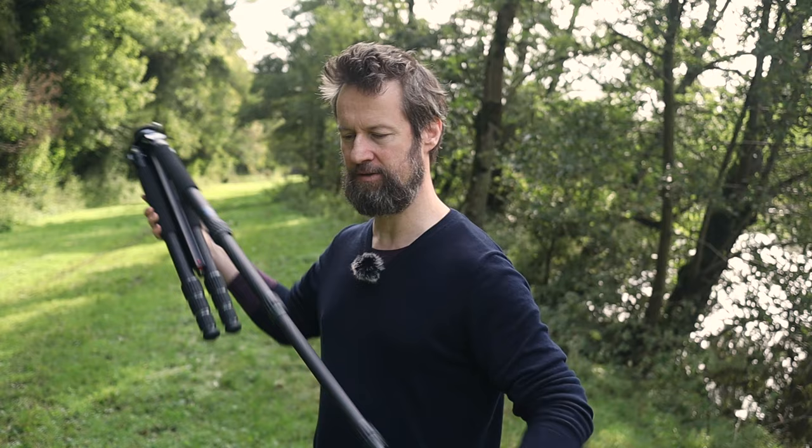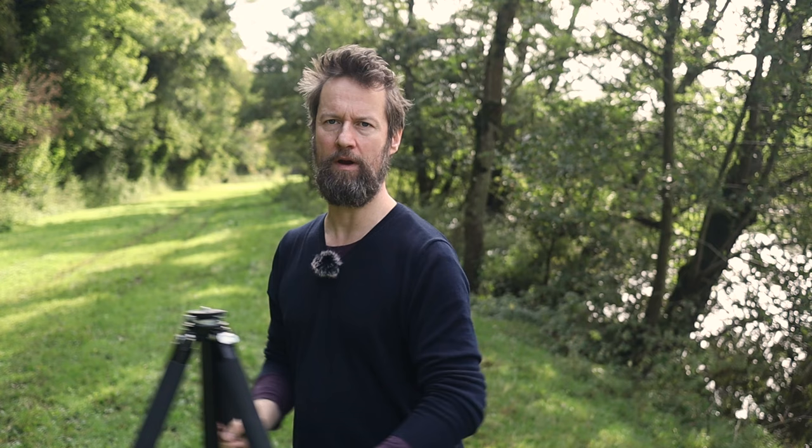It is so sturdy, it's unbelievable. Now, depending on how tall you are, this is really, really important. A lot of tripods — I've tried Saruri and others without a centre column — the problem is they all go to roughly 120 centimetres. For a working height, that's a bit of a nightmare. I'm 6'3", so for me it's really, really hard work.